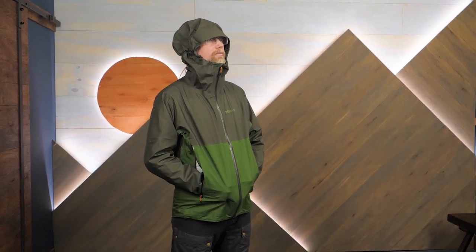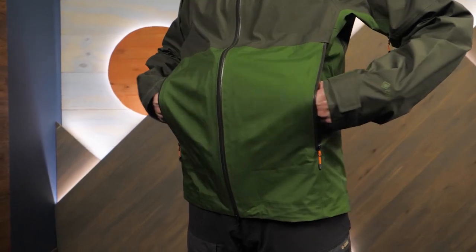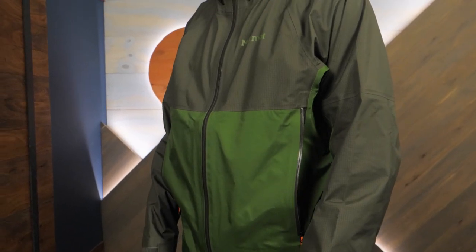Trustworthy Gore-Tex and venting zippers if you need them — this is the Miter Peak Jacket from Marmot. Get more information on this jacket and more stuff from Marmot at InWild.com. Chat with a gear specialist and peruse the awesome deals. When you order from InWild, you're supporting our small business and our mission to bring you the best in outdoor gear.